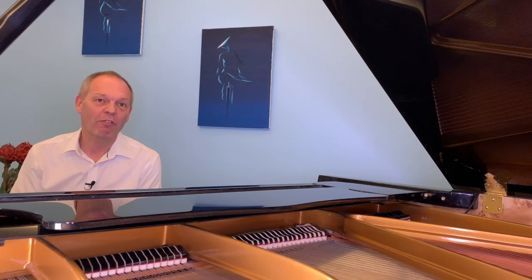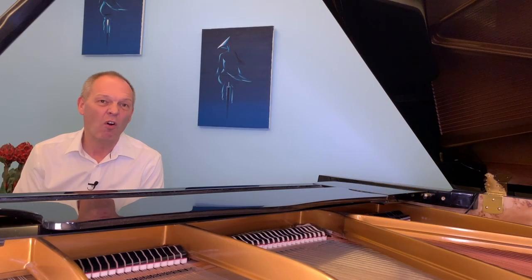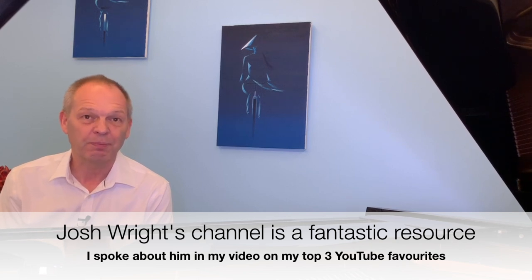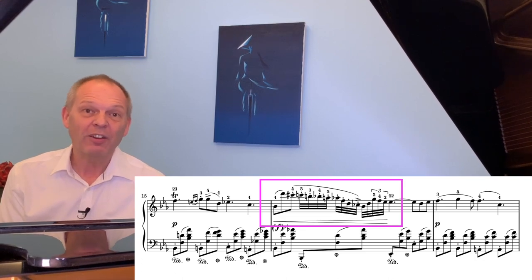Another time people are very often told to slow something right down is when they're trying to get rid of isolated wrong notes — for example, if you keep stumbling on a Chopin fioritura or a little run in a different type of piece. Again, I don't think that slowing something right down is the only way, or even the best way, of tackling this kind of problem. In fact, Josh Wright released an excellent video where he gives a potential solution: if you're working on a fioritura in Chopin and you find it keeps stumbling or falling apart at a given note, the first thing you do is find out where the problem is — what is the first note that gives you an issue?